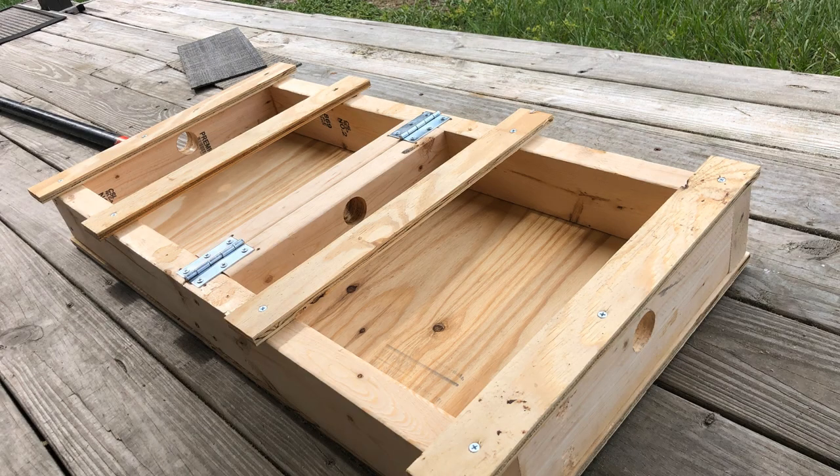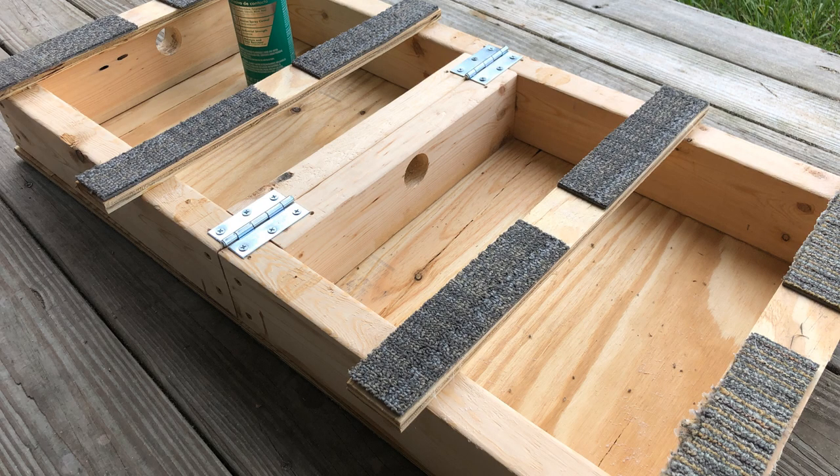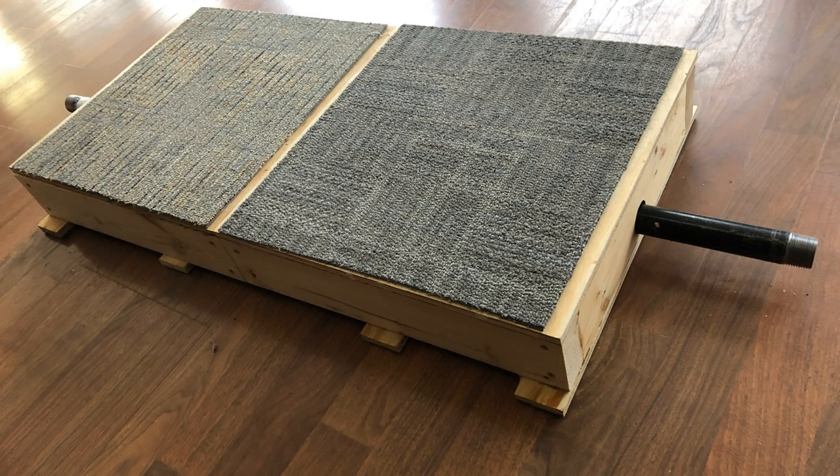You put the boxes together, skin them on top with plywood, then flip them over and put two hinges on it so it can fold in half and become more portable. I put skids on here so the hinges don't scrape on the ground, and then I glued carpet on there with 3M glue — the green can — that's the good stuff. I did carpet on the top too for a non-slip surface.